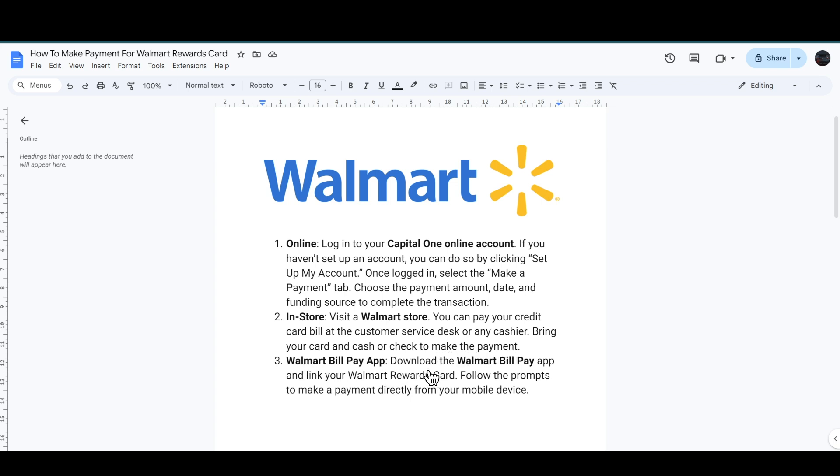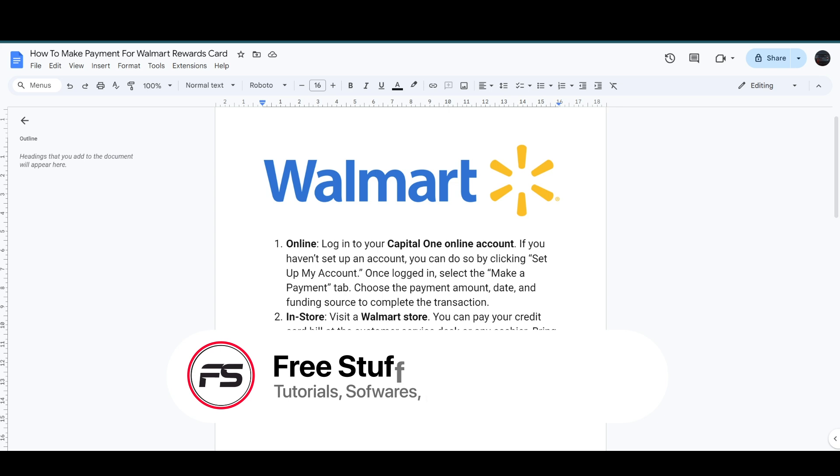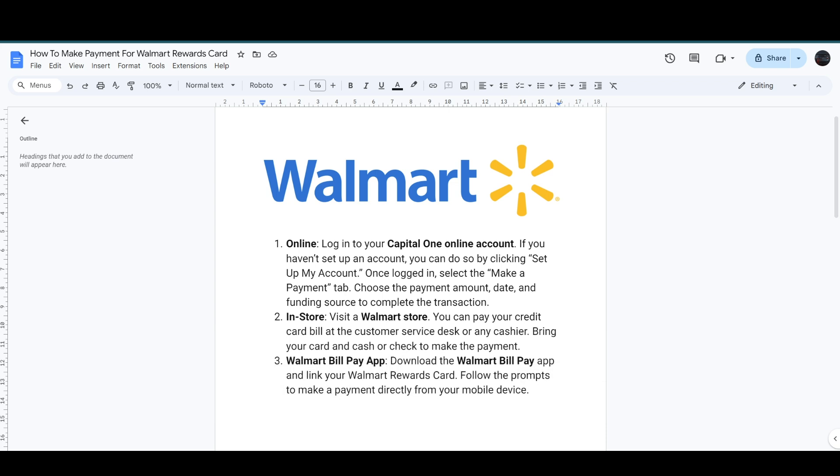You can also download the Walmart Pay app, link your Walmart Rewards Card, and then follow the prompts to make a payment directly from your mobile device. That's how you can make the payment for the Walmart Rewards Card.